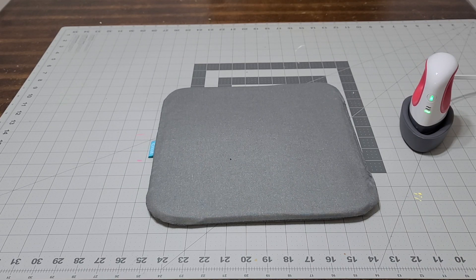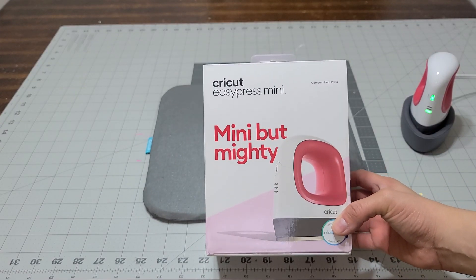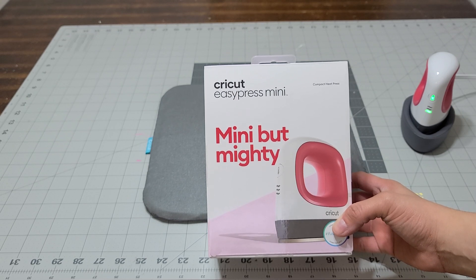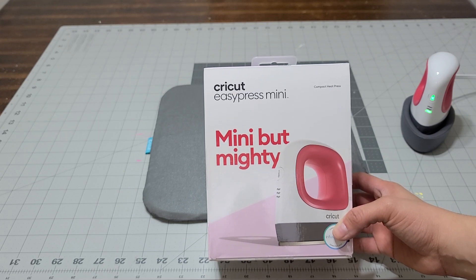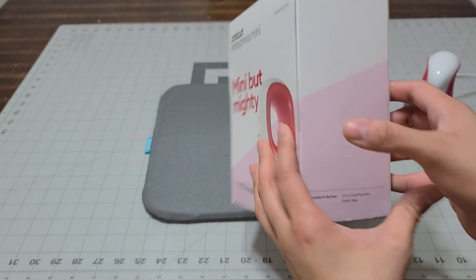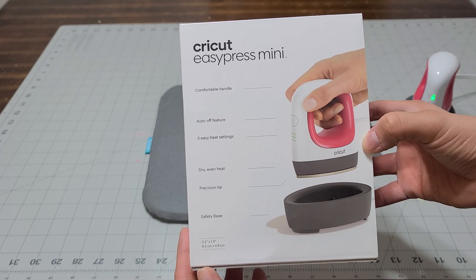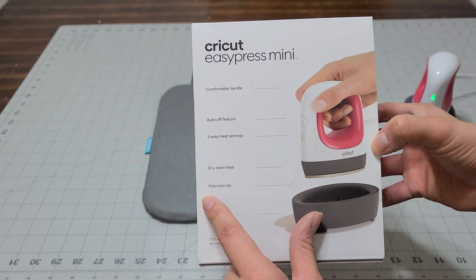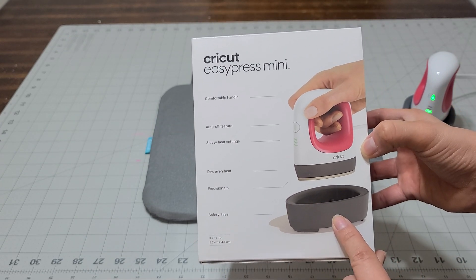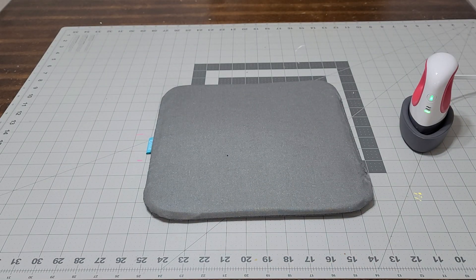Hey guys, I have a fun little project I wanted to share with you. I just ordered my first EasyPress Mini and I thought this would be good for little projects that I cannot get my 9x9 regular EasyPress. This is by Cricut, and look at how it looks. You get an auto off switch, three heat settings, dry even heat, and a safety base which goes on the bottom.